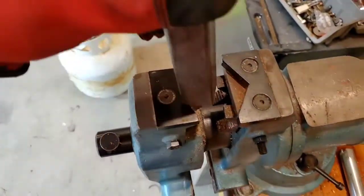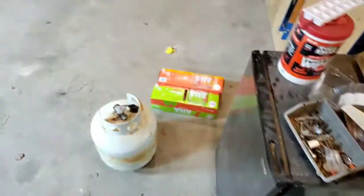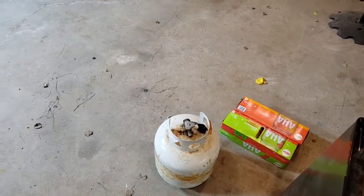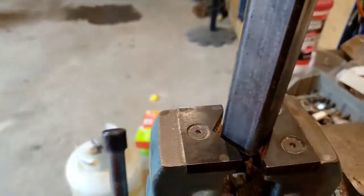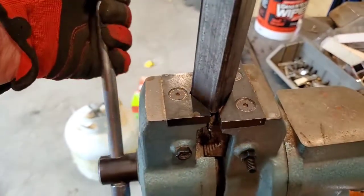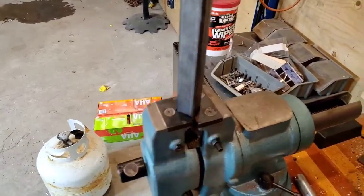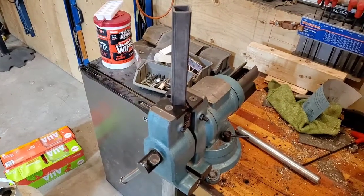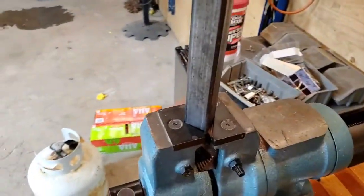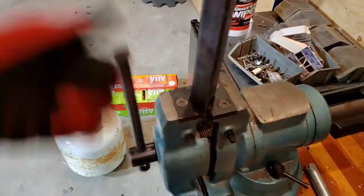There's another set of jaws on the top. If you want to put the butt end of something in there - they're not very deep, probably only about three-eighths of an inch - but you can lock something in this way as well. It's not so much a really powerful clamp; it's more of a workpiece holder. But that is super handy. So there are actually three different sets of jaws on this vise.